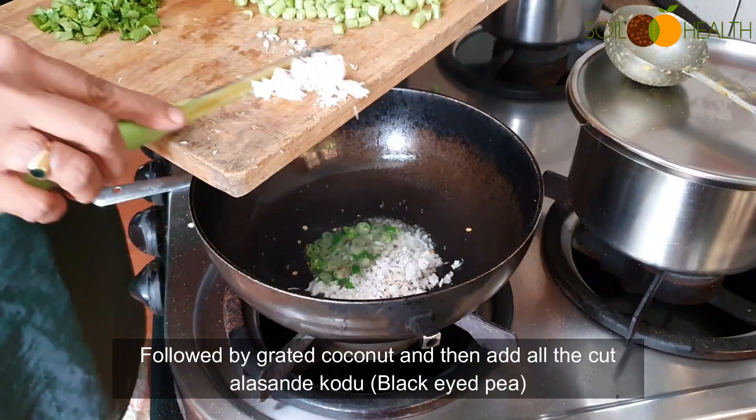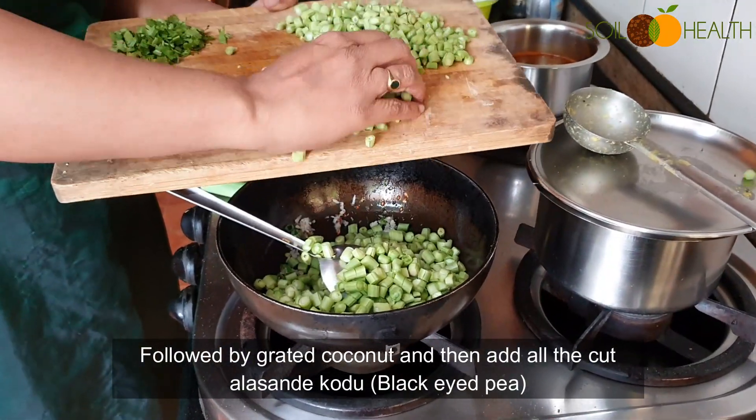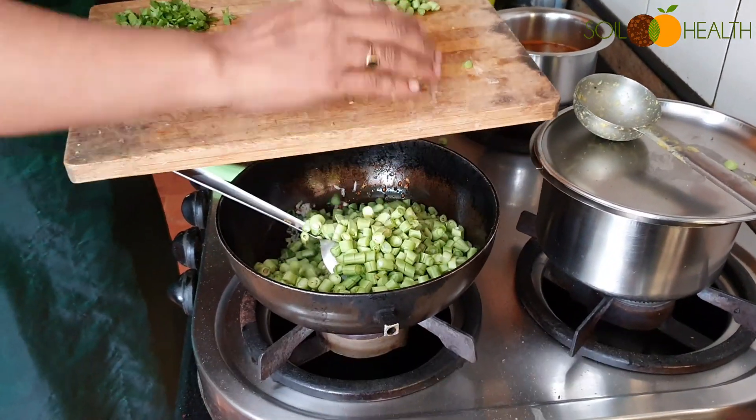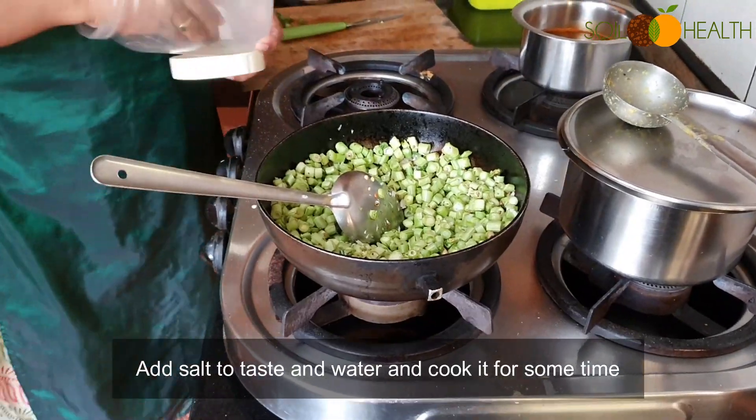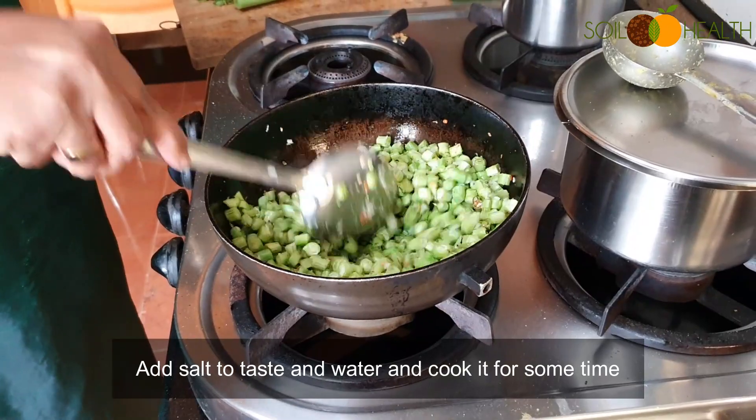Add grated coconut, then add all the cut Alsandey Kodu — Black Eyed Beans. Add salt to taste and water, and cook it for some time.